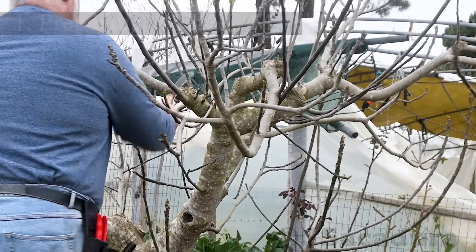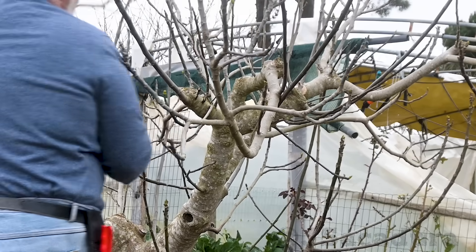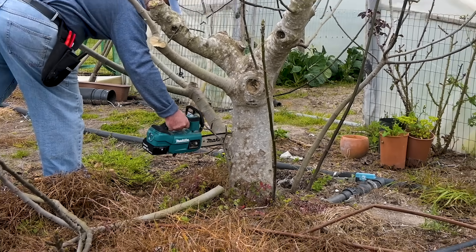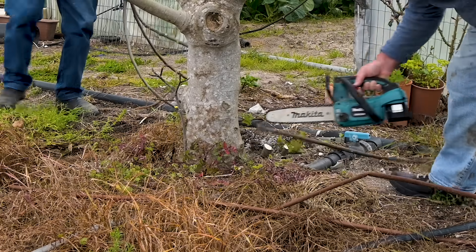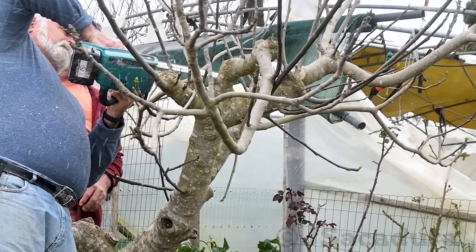A friend asked me to graft a new fig variety to one of his fig trees. Since we will be grafting an established tree, we need to cut most of the existing branches. Otherwise the grafts will face too much competition and they might dry out, since most of the sap flow will be directed to the old branches. Using a small electric chainsaw, I removed most of the old branches.